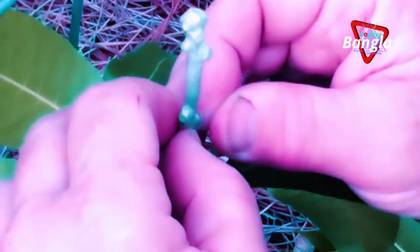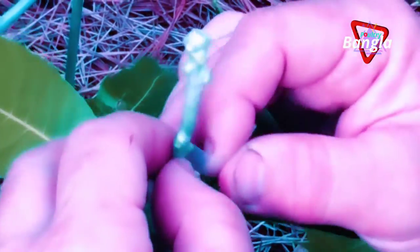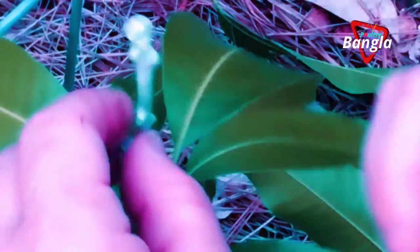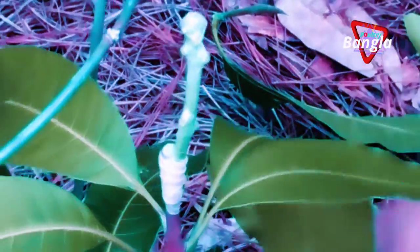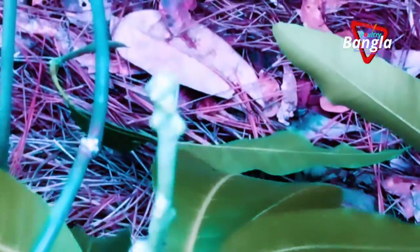I'm going to have to put some little name tags on these so I remember which is which. I was going to give you my yellow tag, but it's not going to last long.